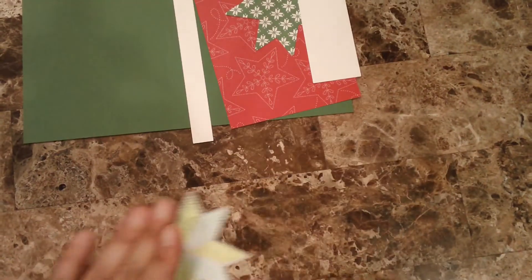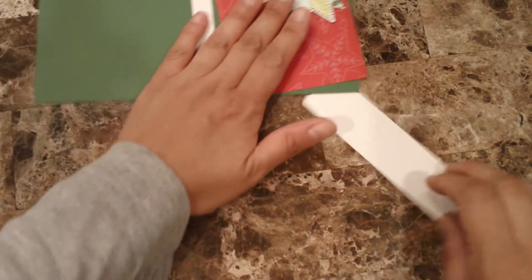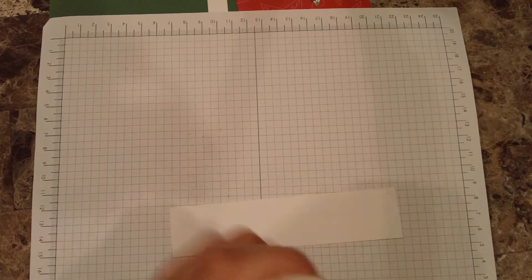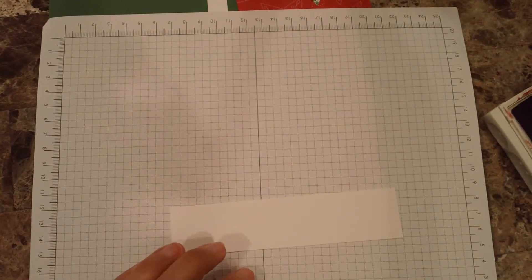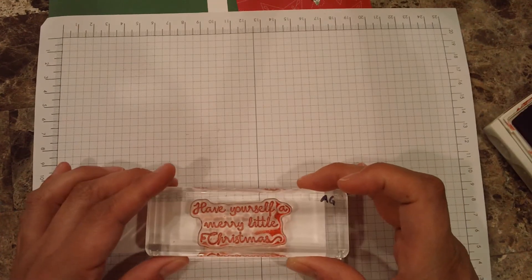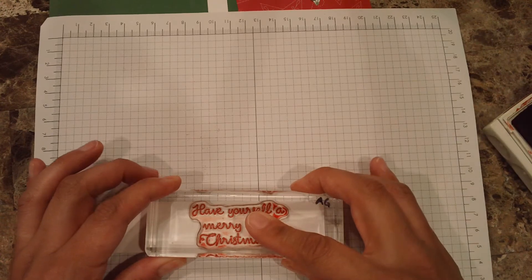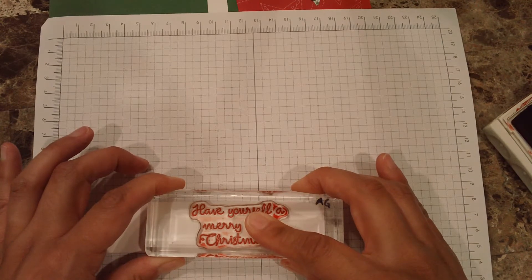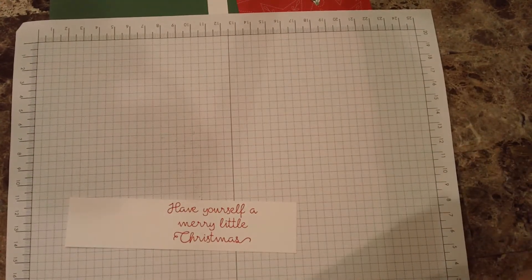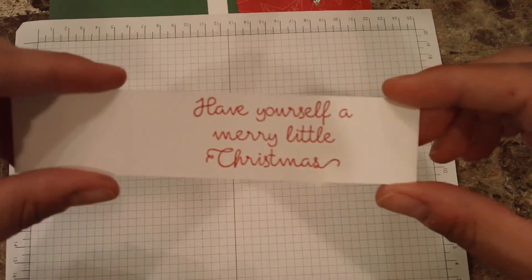Now it's just a matter of assembling. Let's stamp the sentiment in Real Red and see how it looks — if we don't like it, we'll change it to black. I have this one here. I love this font — the cursive font — it's one of my favorites. It just looks so elegant every single time. Anyway, here it is; now let's go ahead and assemble.